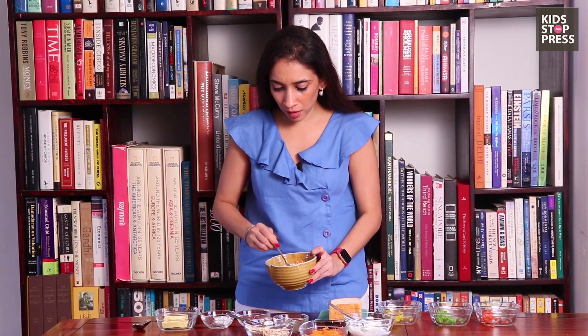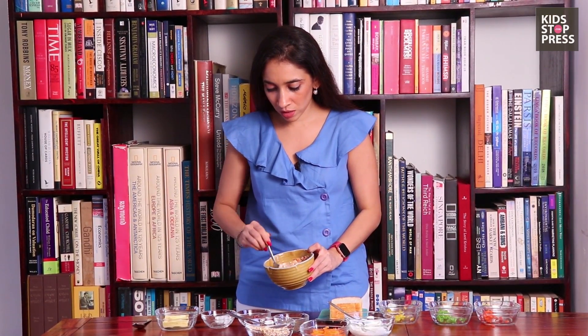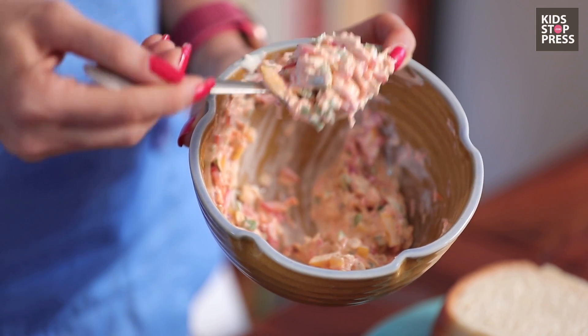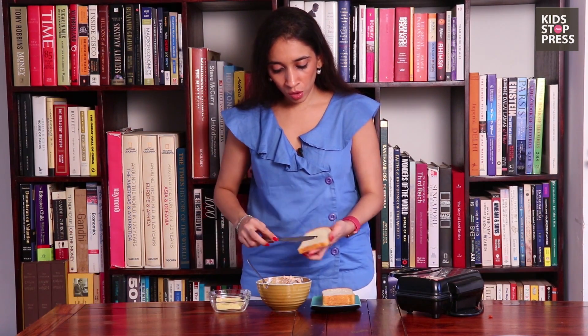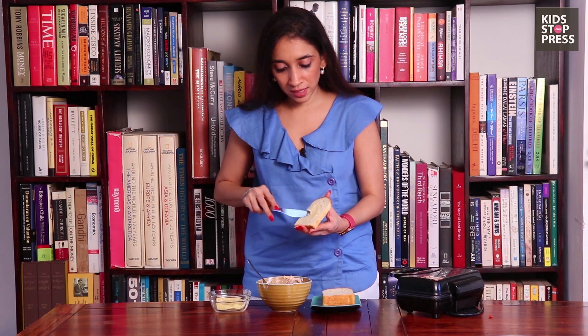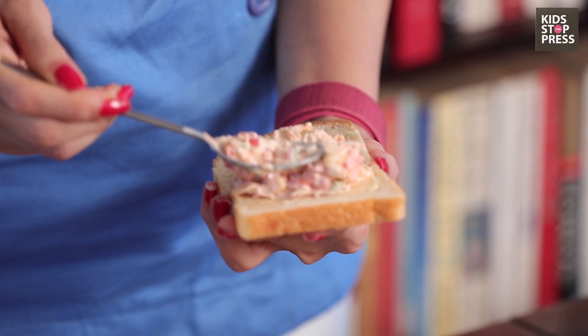If you feel like you need to add a little bit more mayonnaise or cream cheese, then feel free to do that. But I think we've got a great solid mixture right here and I absolutely love the pop of colour. Now that our mixture is ready and it tastes absolutely delicious, we're going to grease butter onto both sides of the bread. This way the chances of the bread getting stuck onto the sandwich maker will be minimum. Then put a generous filling of this mixture on.